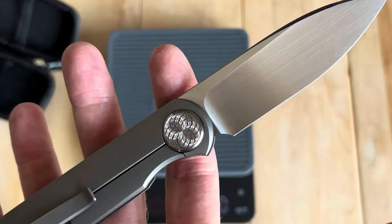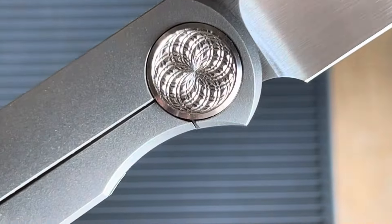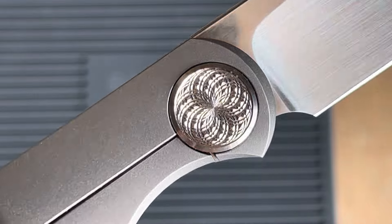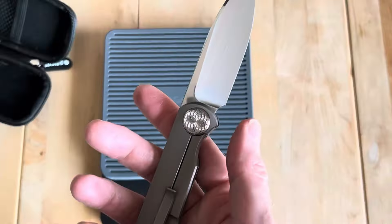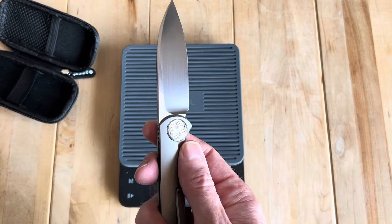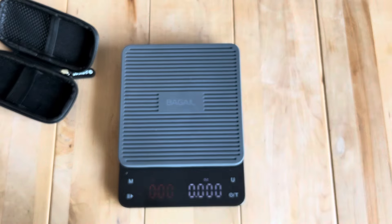I wasn't quite sure what to think based on the photos — if you really zoom in and you're not moving it around, it's a little weird looking. But you kind of get this effect from far away that's pretty special. There are like eight spinning around there. Yeah, it's even better in person — it's really cool.